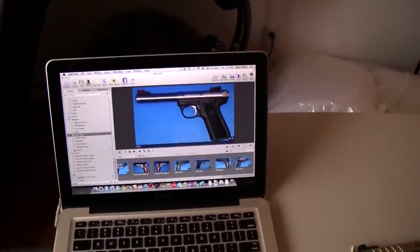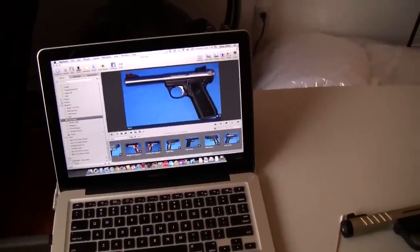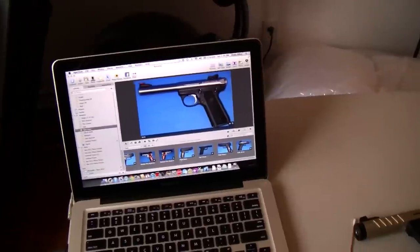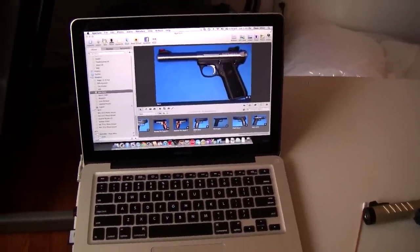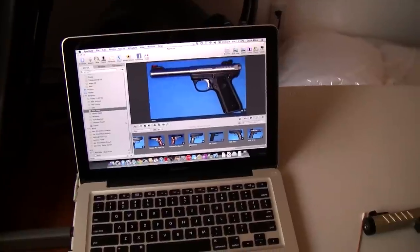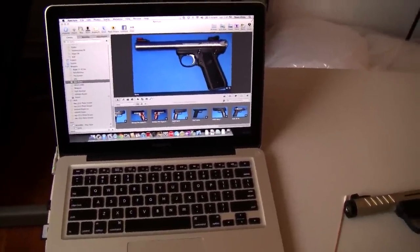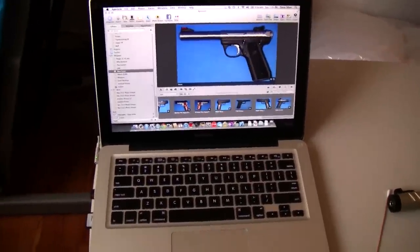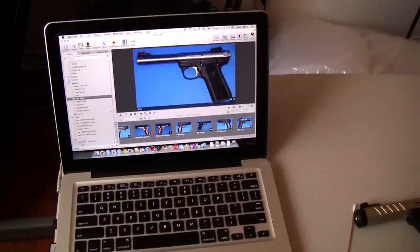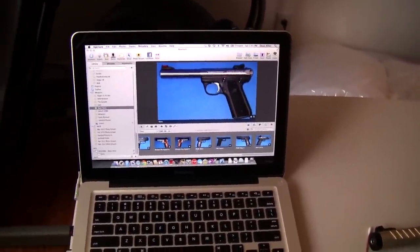And there you have it — this is how I make my guns look so good. Thanks for watching, and remember to visit geekswithgunsonline.com or shop.durisco.com to purchase the Guns & Ammo Tracker to store all these great pictures in.